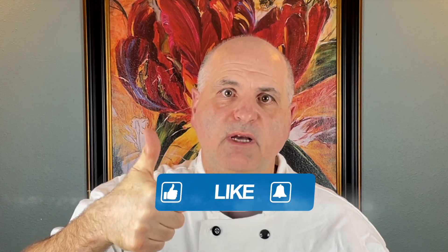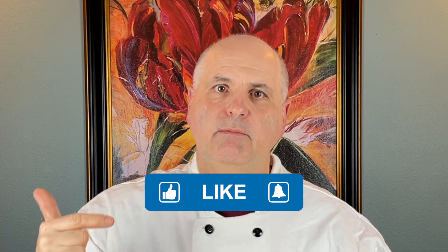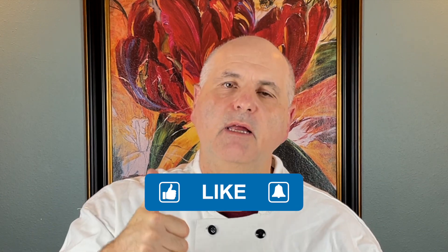If you didn't see that recipe, I'll put a link in the description box below. If you could just take a second and click that thumbs up button — that's how you tell YouTube that my channel is worthwhile and people should be watching it. Please click the like button and I appreciate all of your support. Thank you.